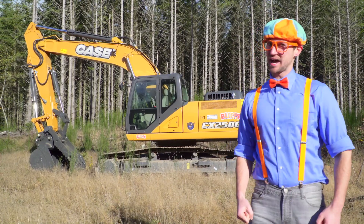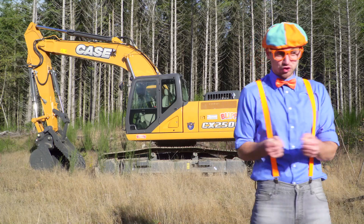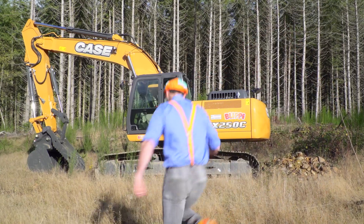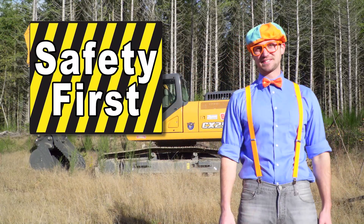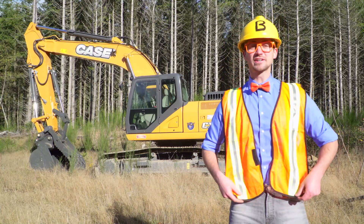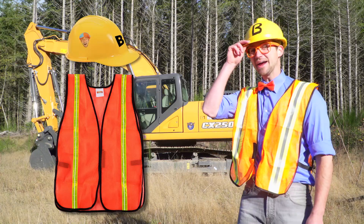Now it's time to operate the excavator. Let's go. First things first — safety first. Yeah, look, I got my safety vest on and my hard hat.